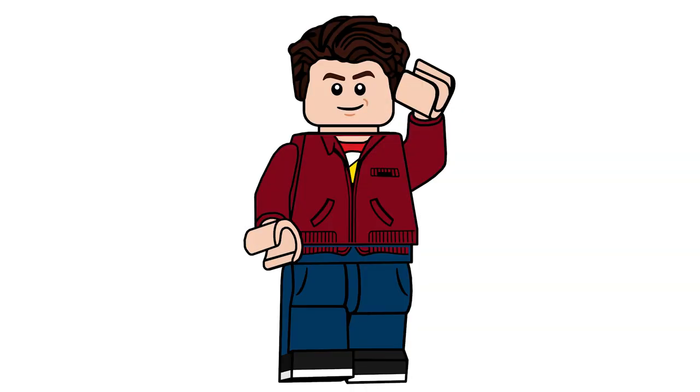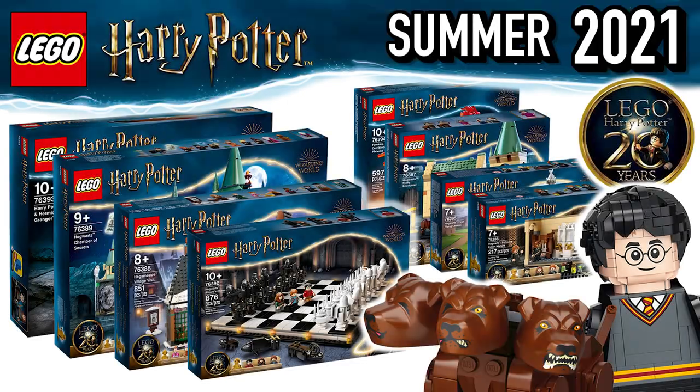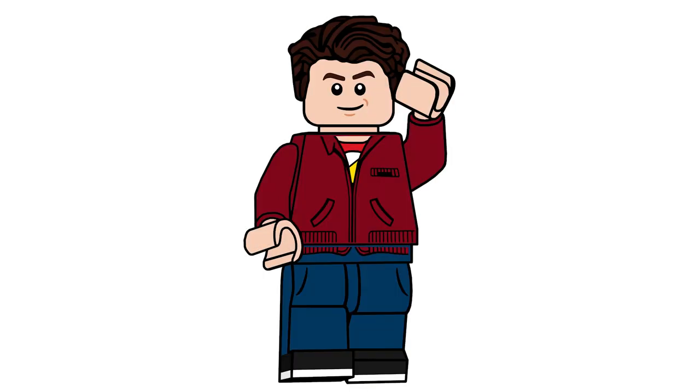Hello there everyone, AshenFlash here and welcome into a LEGO Harry Potter video. This is a bit of a special one — I noticed when the pictures were revealed there were so many comments about a couple of things. I wanted to address them and kind of defend their decisions, as well as show you what you could do yourselves. So without further ado, let's take a look at me changing the roof color from sand green to dark gray.